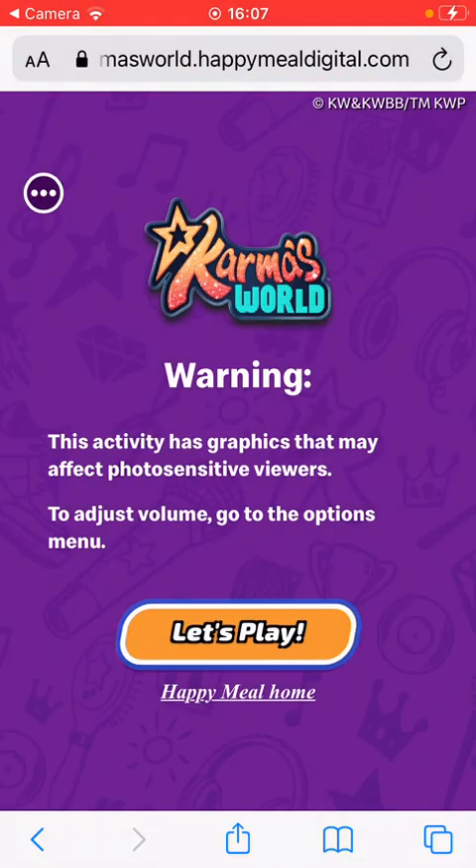Also, warning: this game has graphics that may affect sensitive viewers. Adjust volume, go to the options menu. Just press Let's Play.